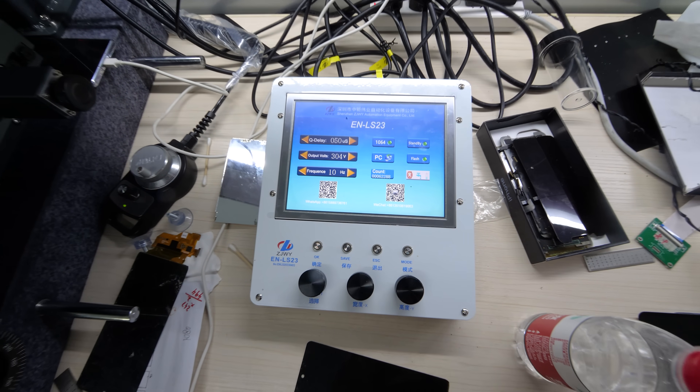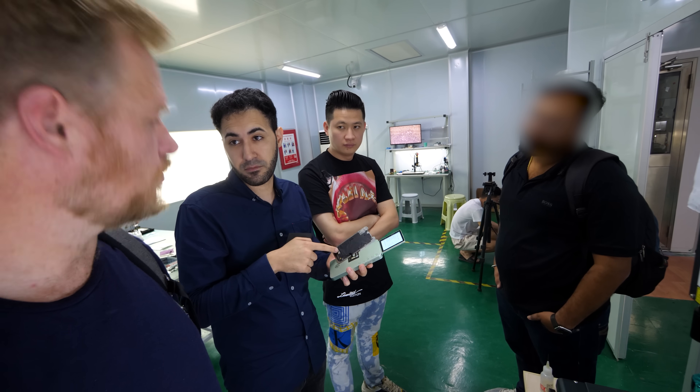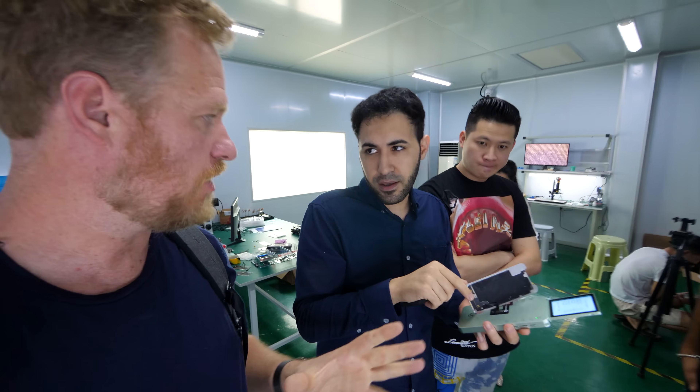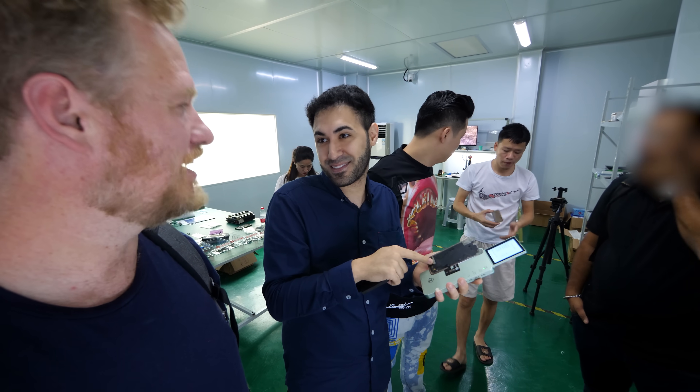First you have to make sure the flex is okay. If it's broken, it's the same data lines causing the same problem. That one's easier to fix — we already know how to fix that, and if we can't fix it, the last step is to change the flex.